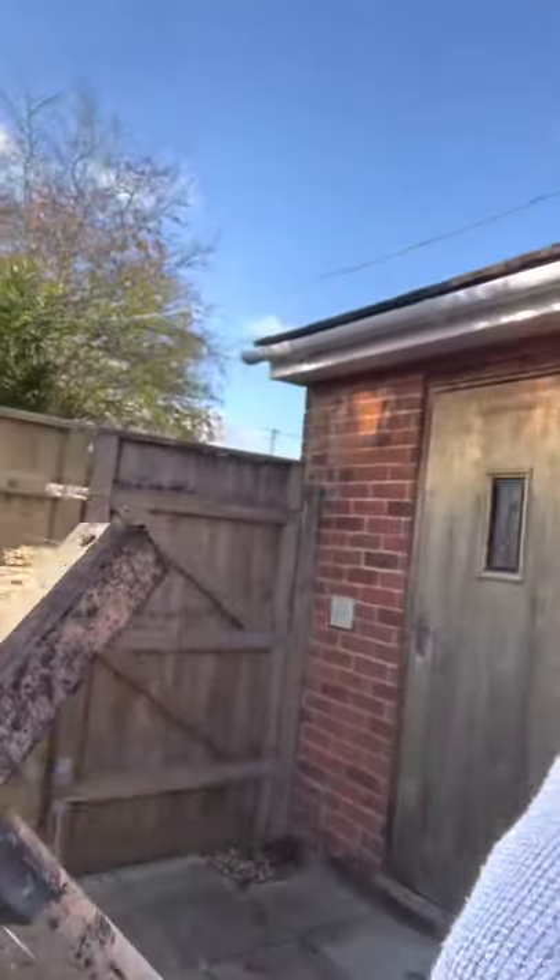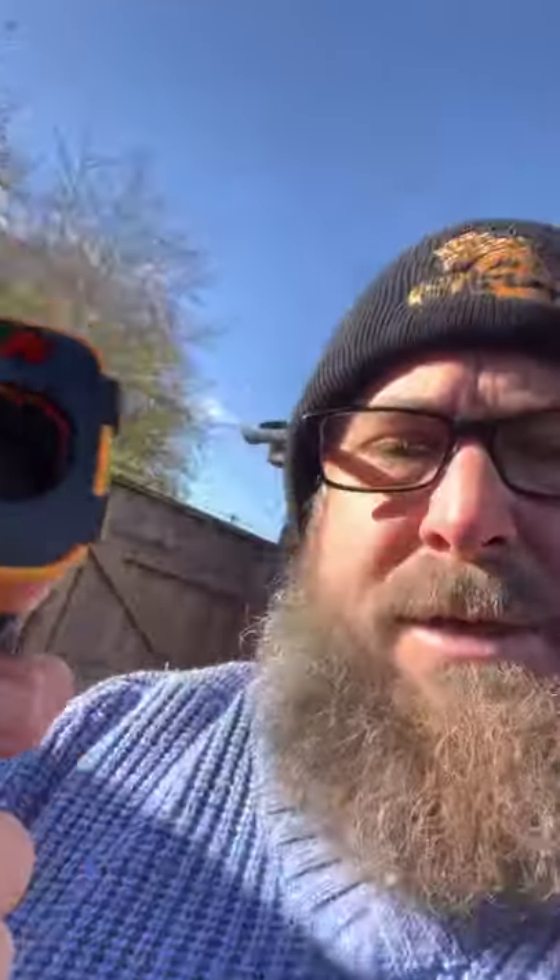A couple of tools — this one's awesome. It allows you to push your fire back and brush at the same time, so highly recommend one of those.